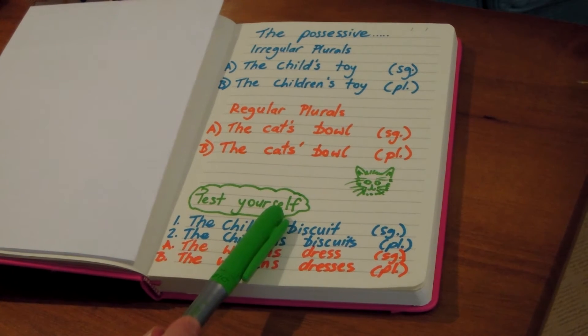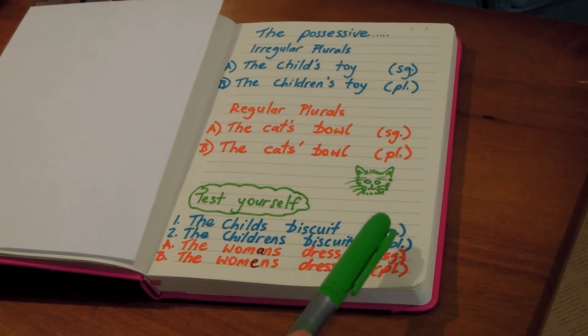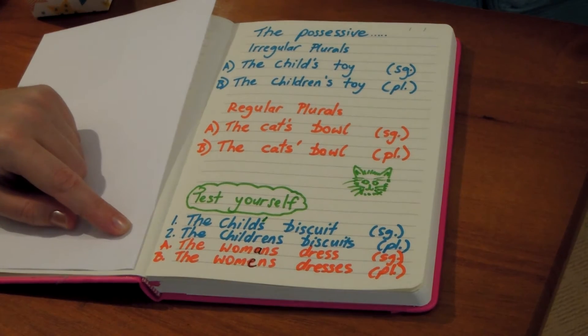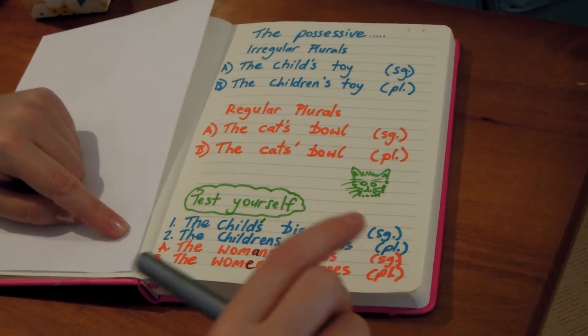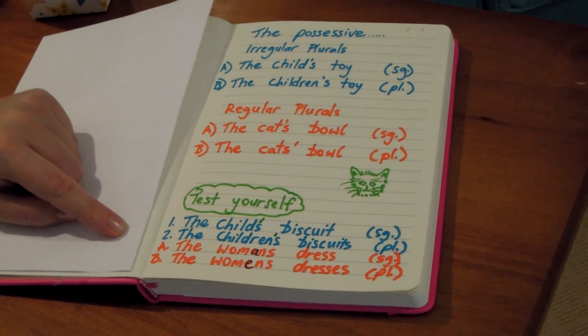So now you're going to test yourself and see how you go. We've got the child's biscuit, singular — where are we going to put the apostrophe? Before the S. Number two, the children's biscuits, plural, more than one child — once again, the apostrophe goes before the S.